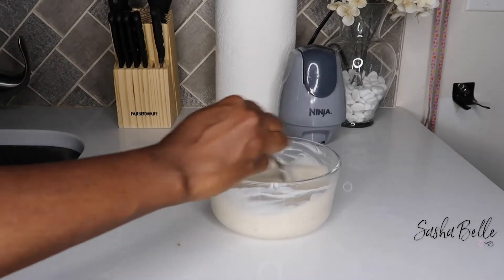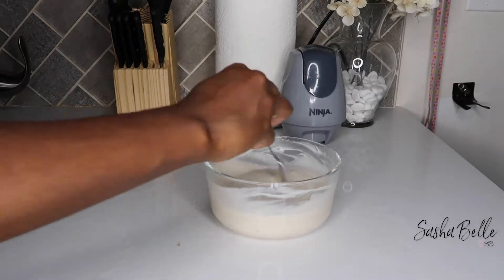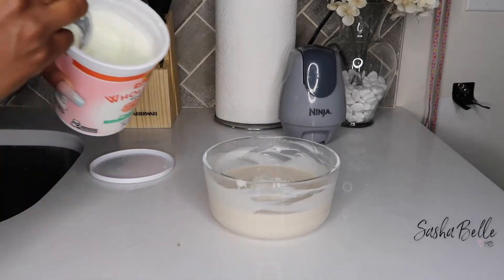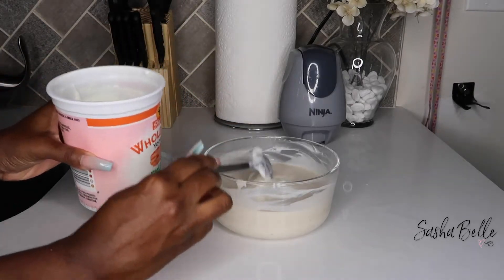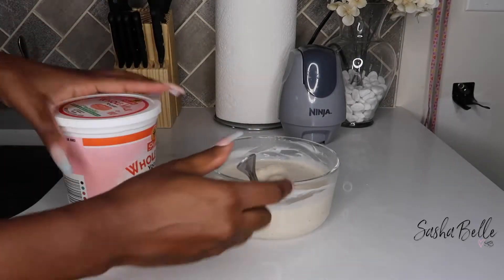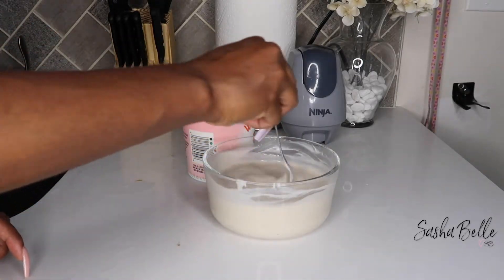The bananas did help with the texture, but I still wasn't feeling it, so I went ahead and added one more cup of whole fat yogurt. This time I scooped from the bottom to get the thickest part where the water wasn't resting, and that helped the texture of the conditioner so much more.